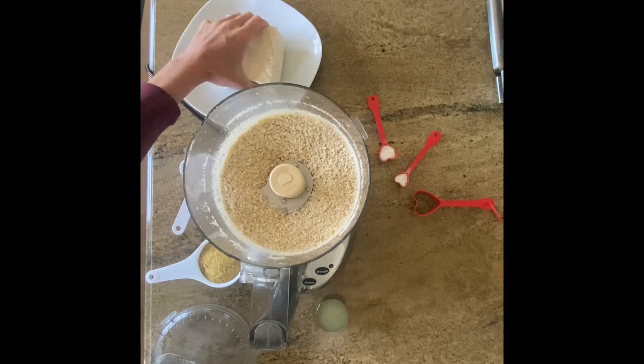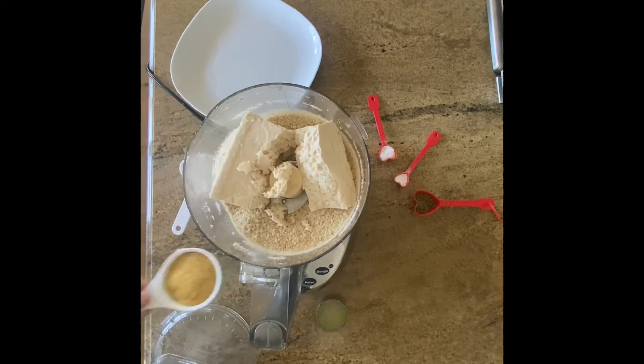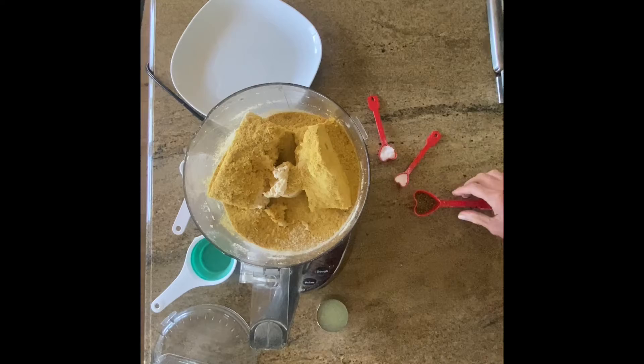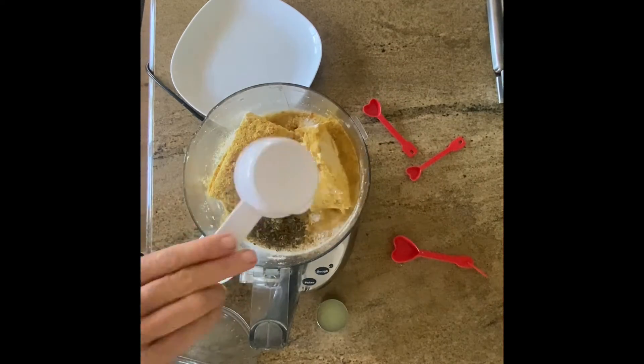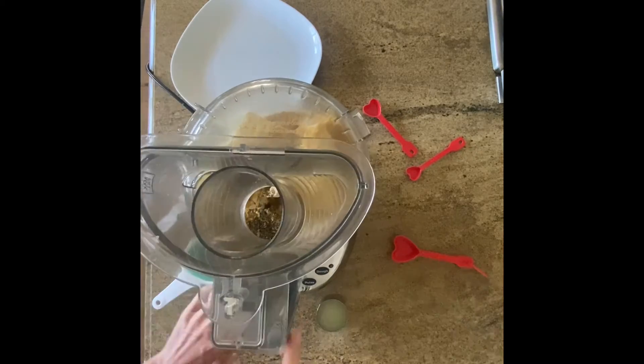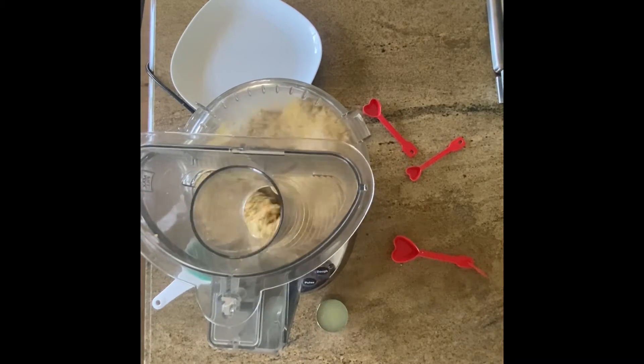Then you add tofu, nutritional yeast, some dried herbs, sea salt, garlic powder, and water, and then blend until smooth.